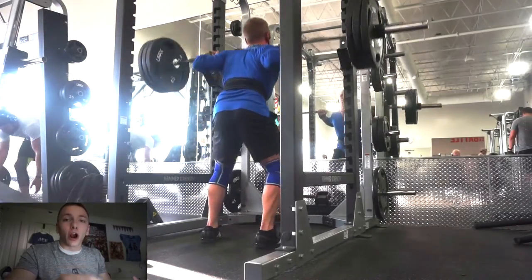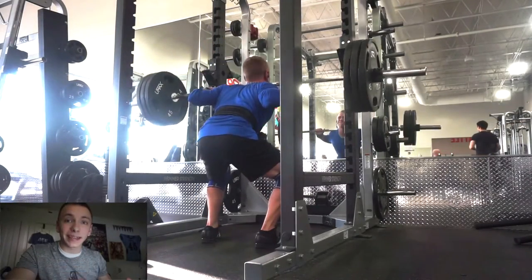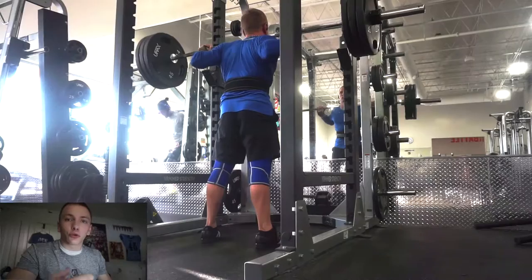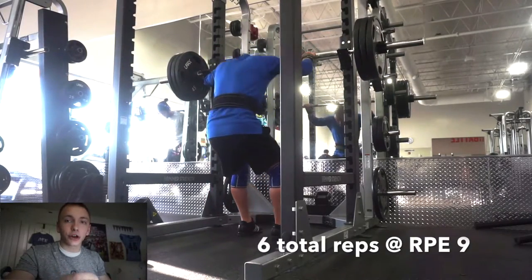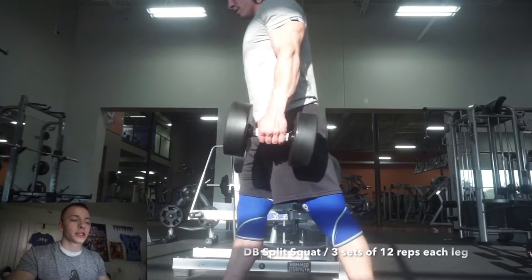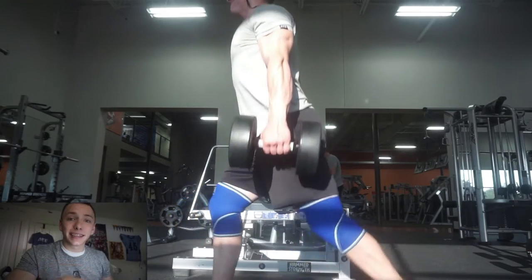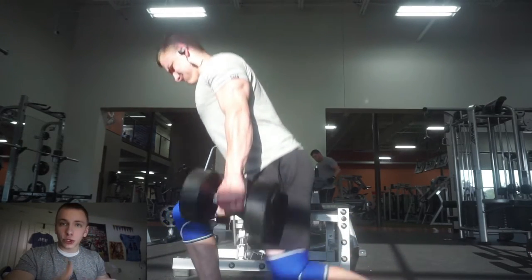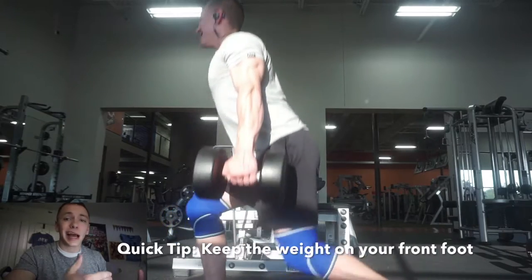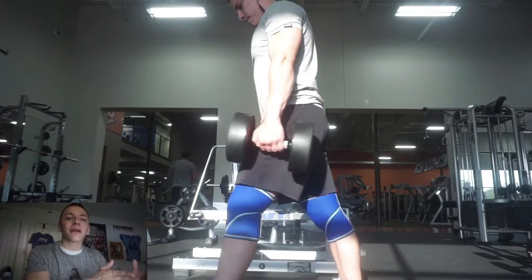Being that I wanted to work up to an RPE 9 on this squat day with 315, I knew I could judge based on the RPE scale in order to not hit failure and not need a spotter. If you're able to read your body and understand when you're actually going to hit failure before you do, you can train in a much smarter and more effective way. On this day I was able to hit 6 reps with 315 — 2 reps shy of my PR — but knowing I wasn't feeling 100%, I'm still able to train to the optimal point just before failure.